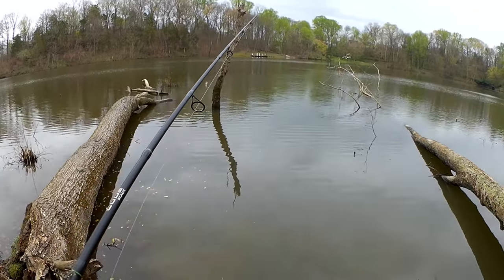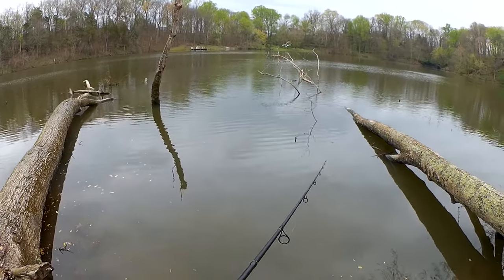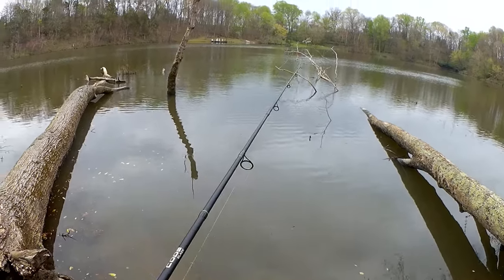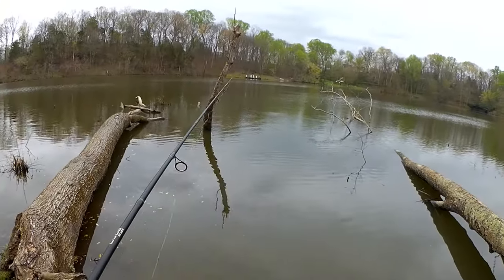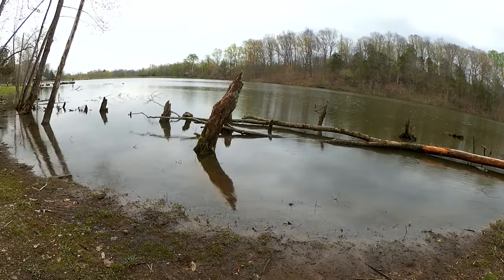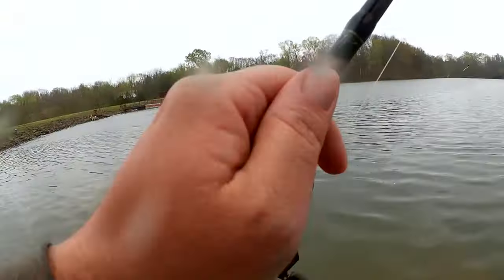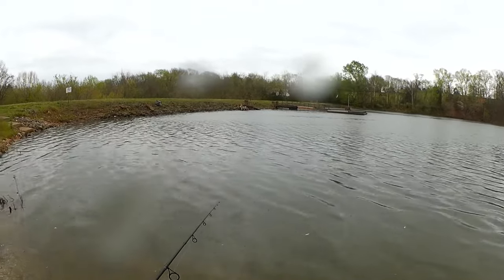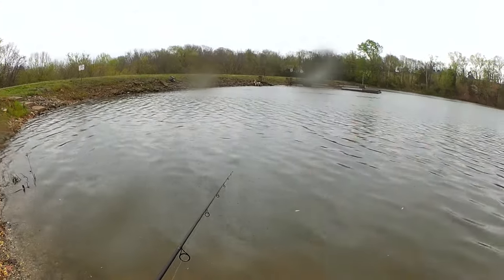I'm seeing raindrops on the water. Hopefully I still have a few more minutes to fish because I'm having a great day — two bass, two bluegill. Here comes that rain. Well, I'm running out of time and I'm getting soaked. If we can get one more, great. If not, oh well — I need to get back to the car.